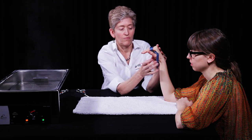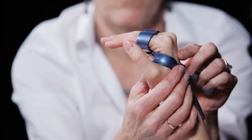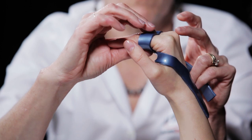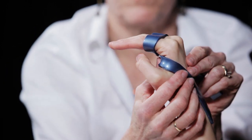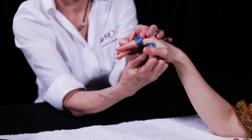Pull the rest of one strip through the first web space and the other around the ulnar border of the hand to meet together on the back of the hand at the level of the metacarpals. Hold the strips in place while allowing the material to conform to the dorsal fingers.